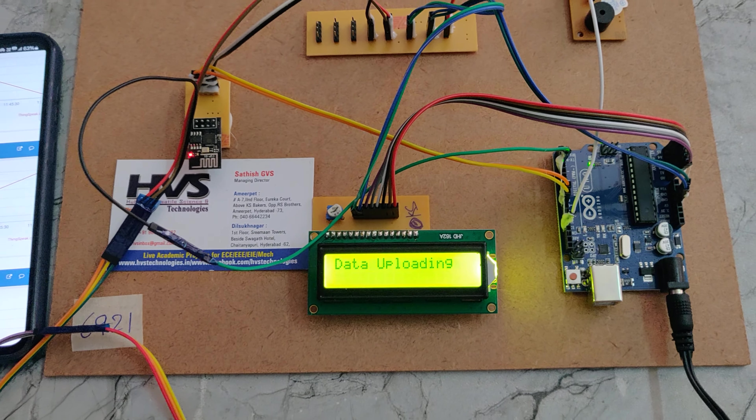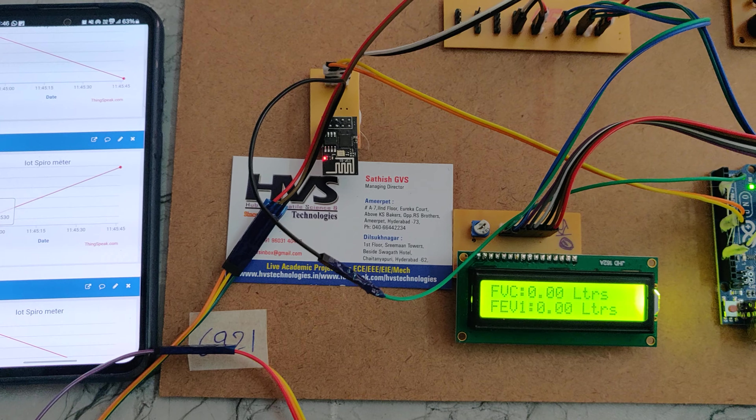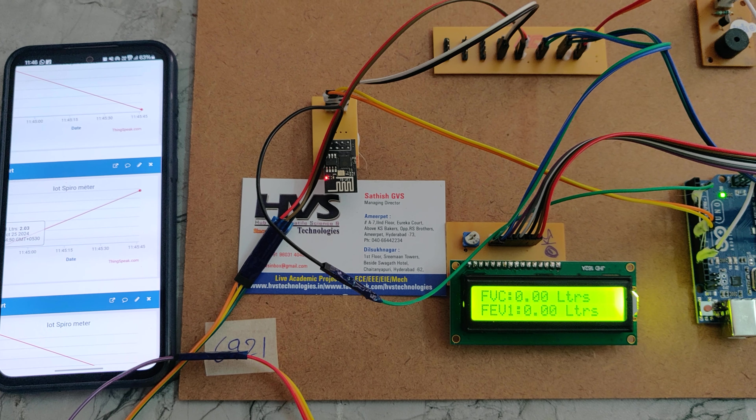For an abnormal case, the system will suggest precautions for the FEC ratio. We got the third person's data as well. The important thing is that before exhaling into the airflow meter, you should inhale to maximum lung capacity. Thank you.